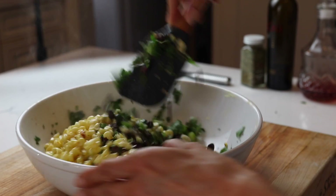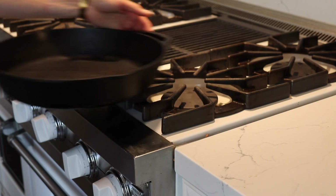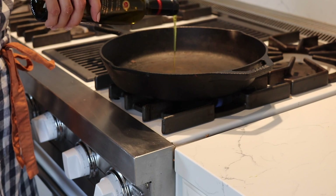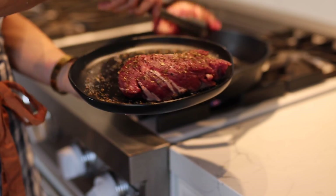While our potatoes are still cooking, we're going to get our steak started. Heat up about 2 tablespoons of Crew olive oil in a pan until it's nice and hot. Add your steaks in and cook for about five to seven minutes on each side.